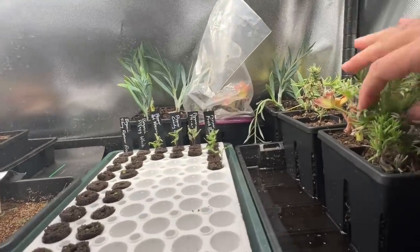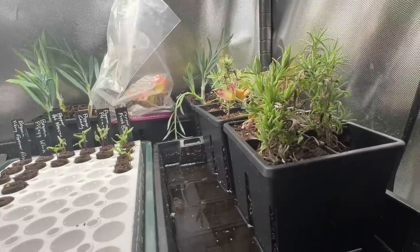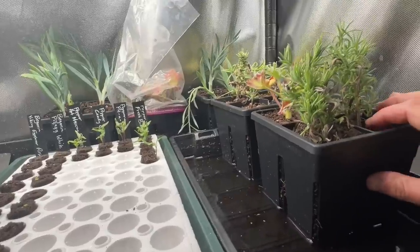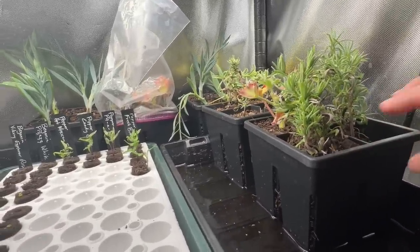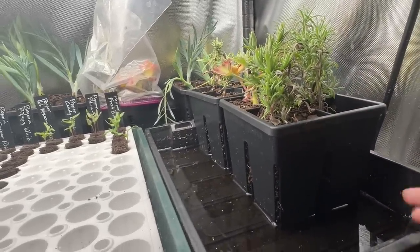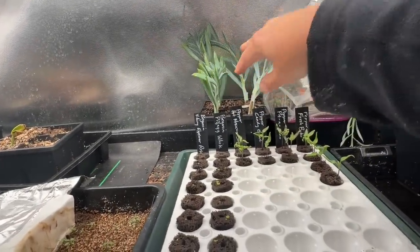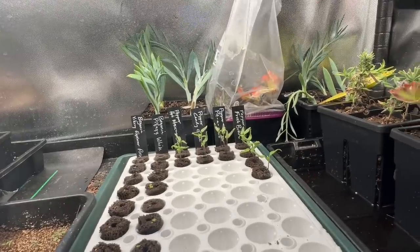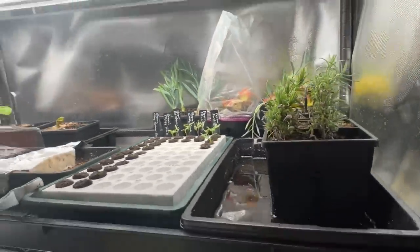Here we've got some cuttings I'm growing. This is the Spanish lavender I grow outside — I never see it in stores, so I take cuttings of it. I cut those in fall, grew them in a pot, and just recently potted them up. I've been bottom-watering them. I'm also trying to propagate Senecio Skyscraper, so there are some cuttings of that. And under here I've got some cuttings of a little Pilea and a geranium — this is sort of a general propagation area.